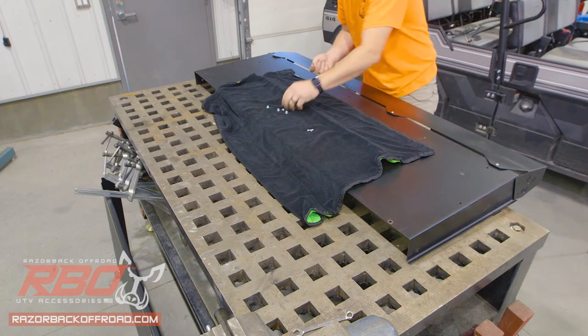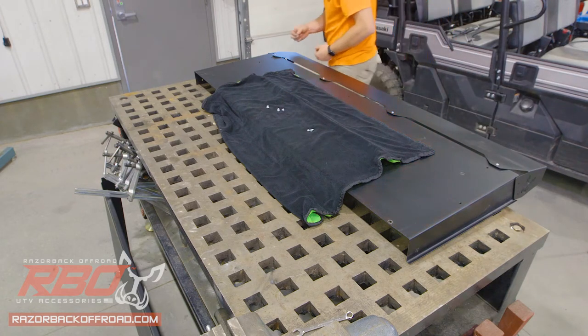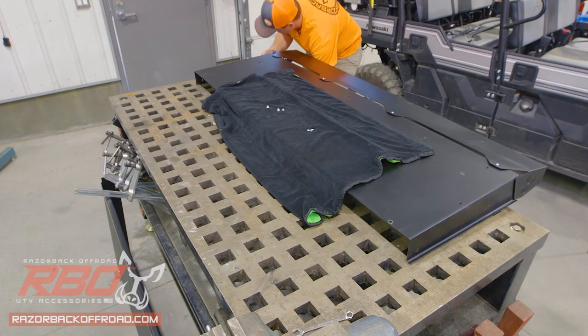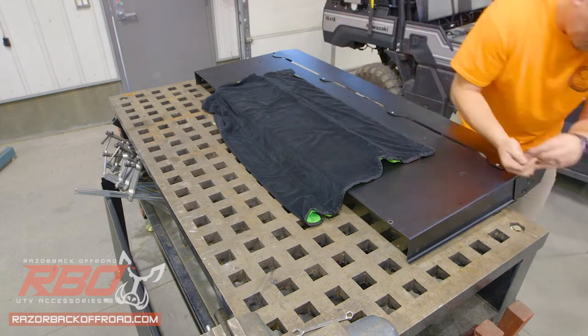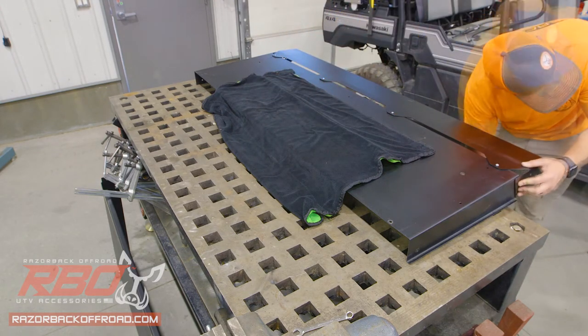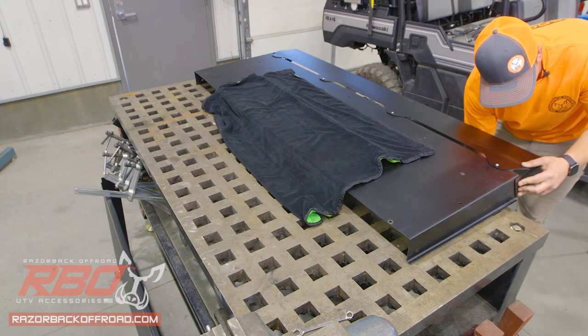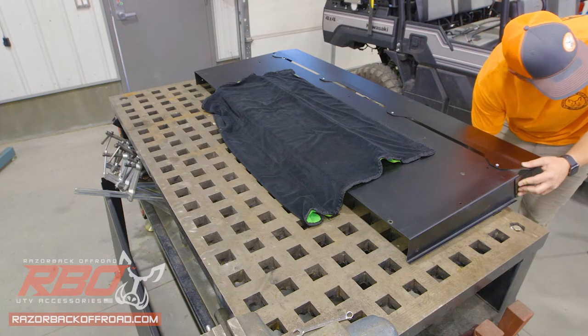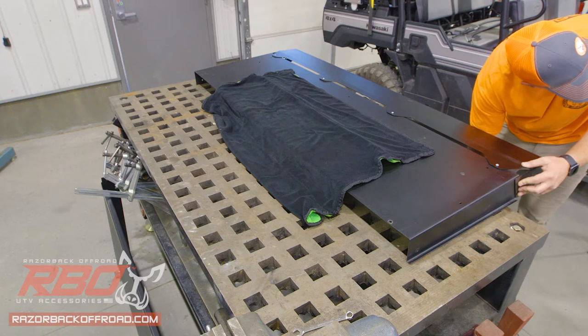We've got four on the top — just don't forget there are two on each side. Now that we've got these all started, we're going to tighten them all down using a Phillips screwdriver and a 3/8 socket.